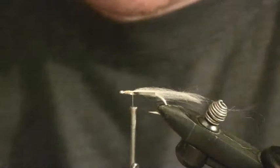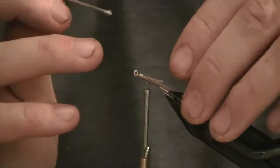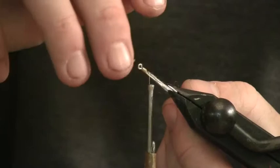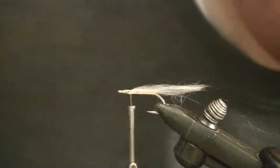That holds it in place. You can see now it's got that narrow profile and those tinsel strands are held in place.